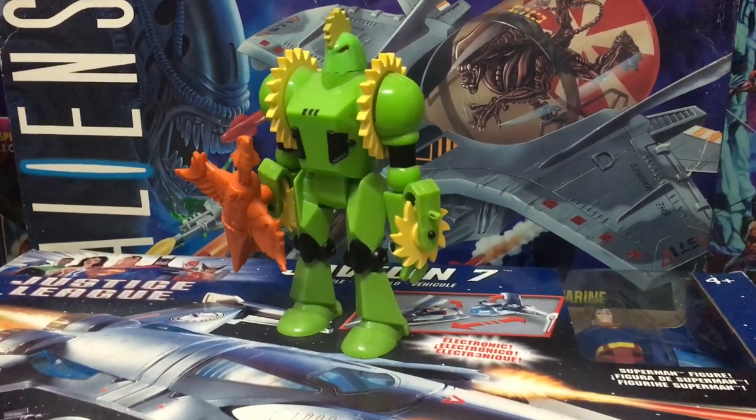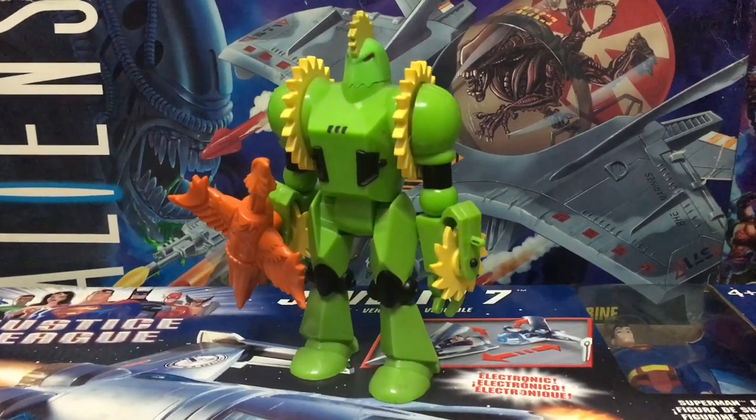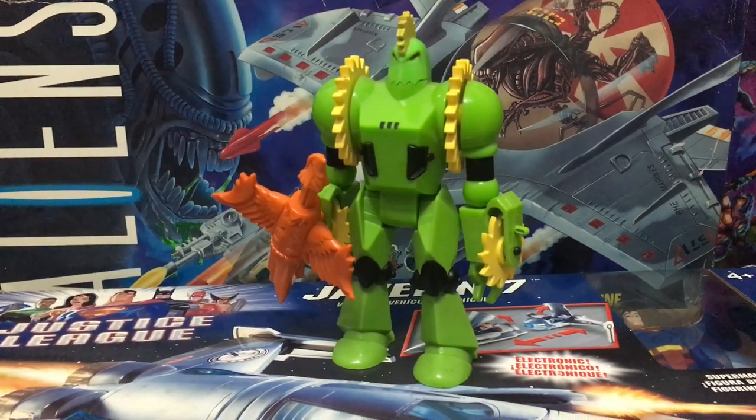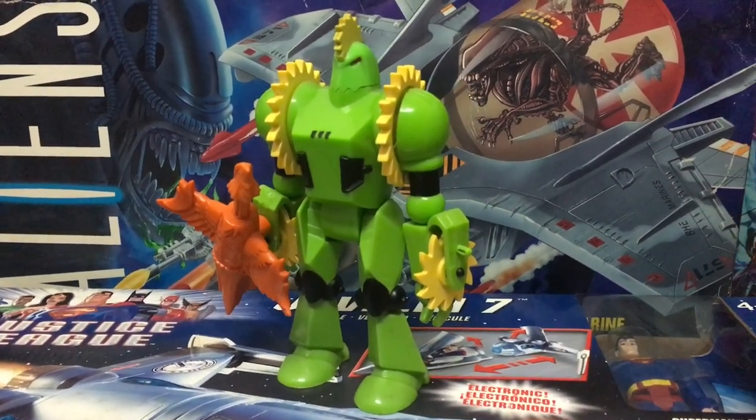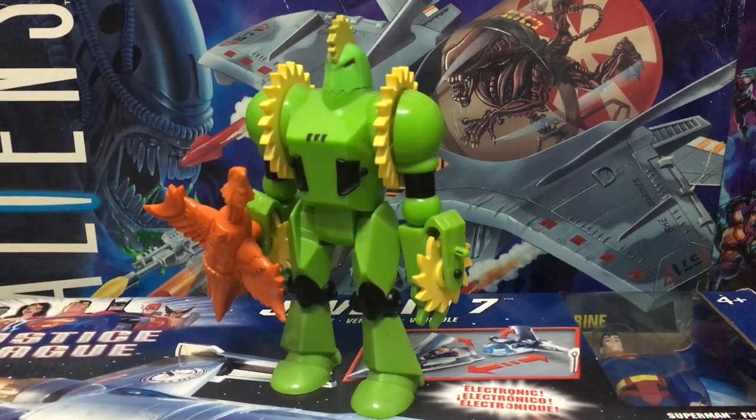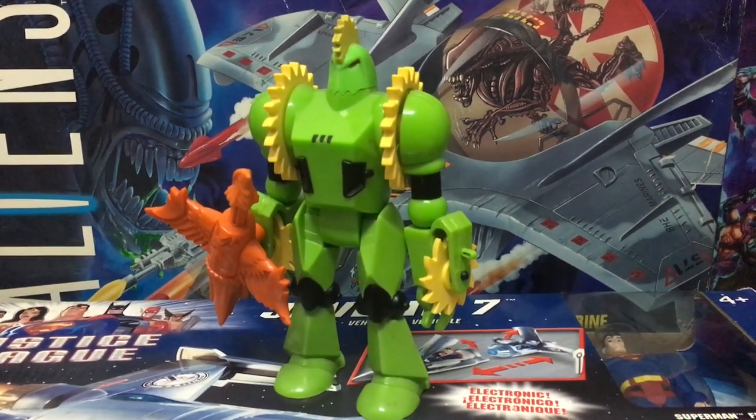Hey guys, Ken here for the RetroToySkBase channel in Malaysia. More classic Silverhawks villains to showcase today, and we've got the evil mechanical monstrosity Buzzsaw, also one of Monsta's henchmen on the classic cartoon show.